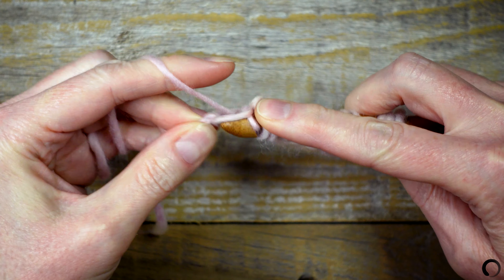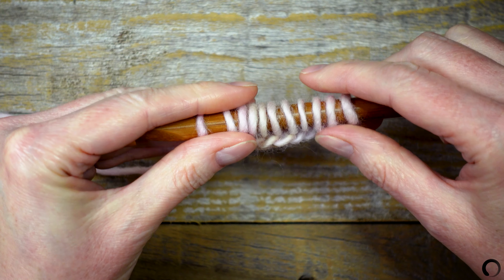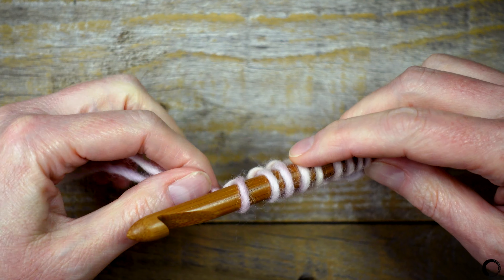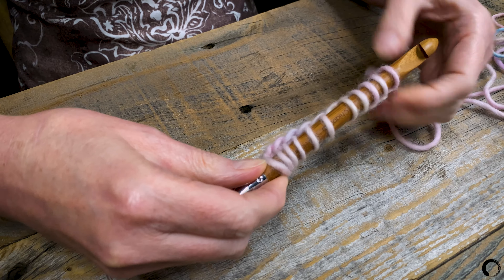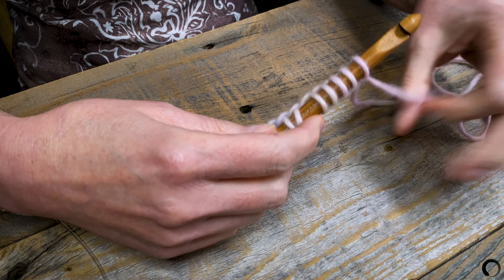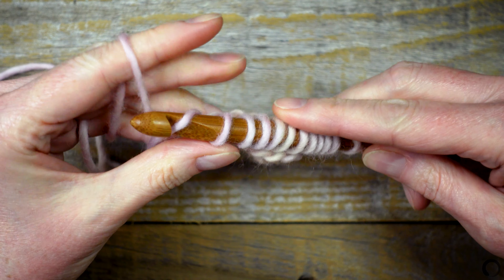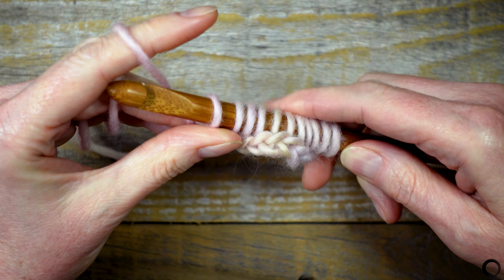I've worked into the last bump on the chain. I'll count the loops to make sure that I have 11. Next, I'm going to work back across the row. Yarn over and pull up a loop — this is called a chain one. It's like a turning chain.